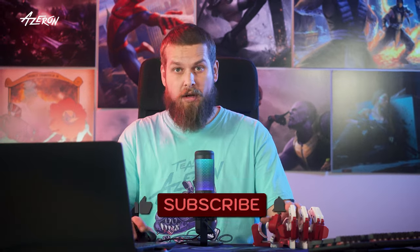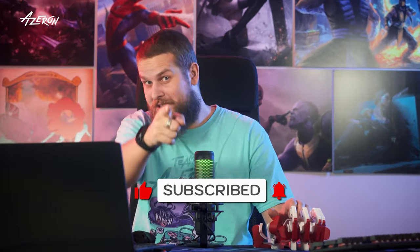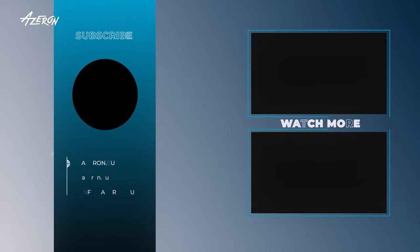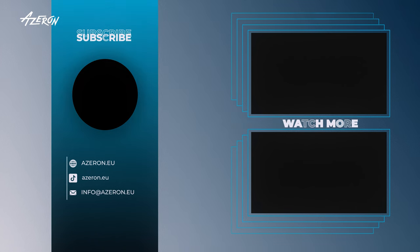If you learned anything today, it's that your keyboard is most likely laughing at you. Agree? Disagree? Hit up the comments and let's debate! Like this video and subscribe!